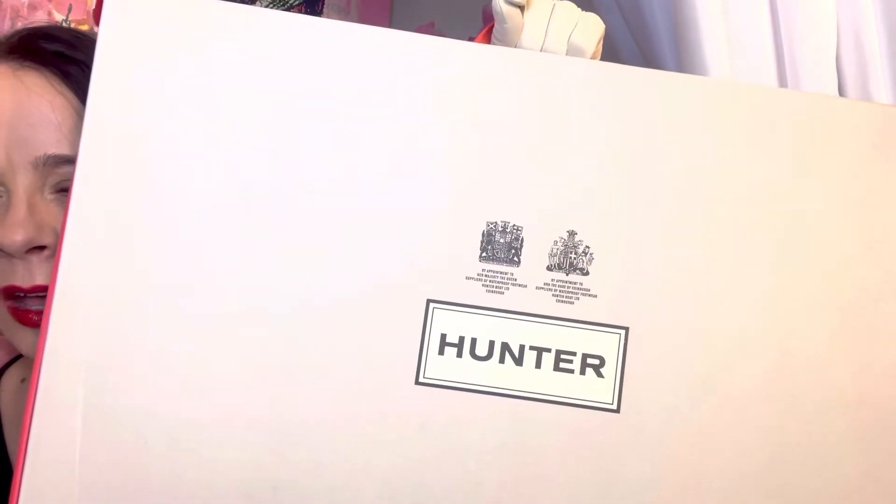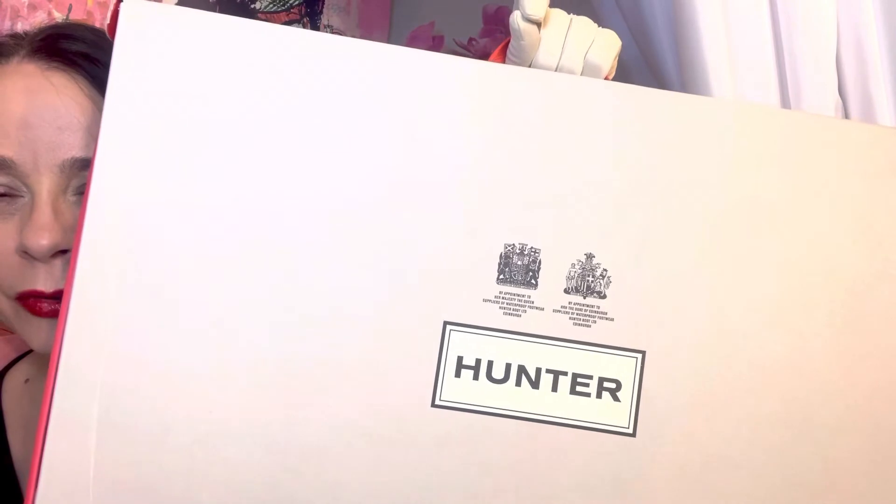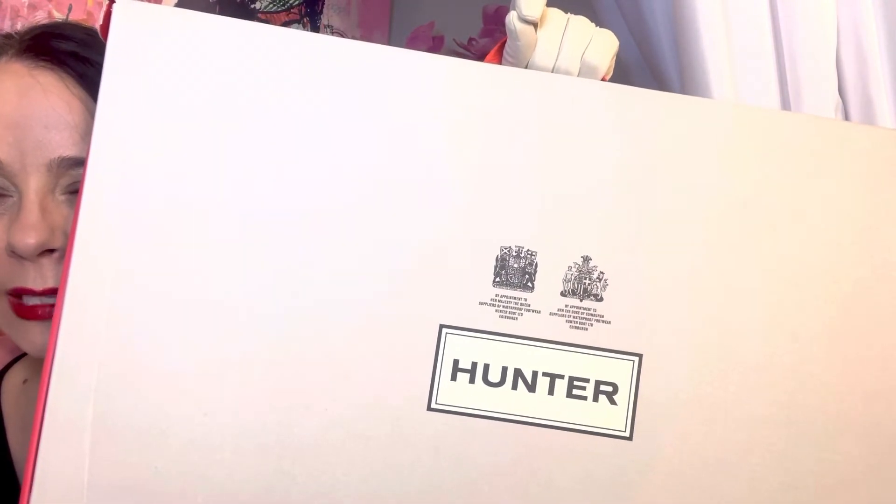Renowned for its iconic original boot, it holds two royal warrants of appointment by Her Majesty the Queen — as in Queen Elizabeth, who passed recently this year, very sadly for me and my family because we have British heritage. And the HRH, His Royal Highness the Duke of Edinburgh. The brand has a rich history of innovation and continues to design to protect from the elements and perform on a variety of landscapes.